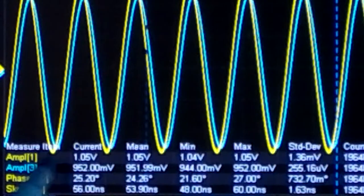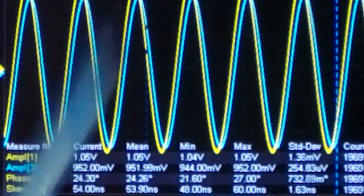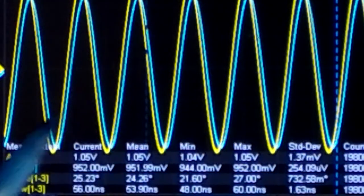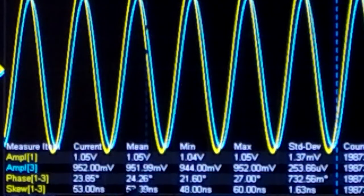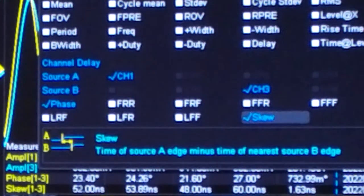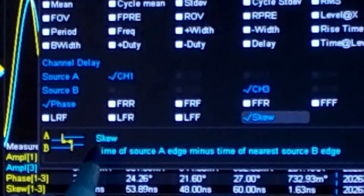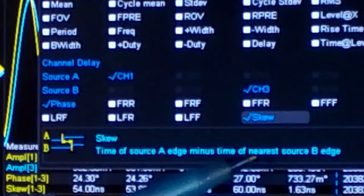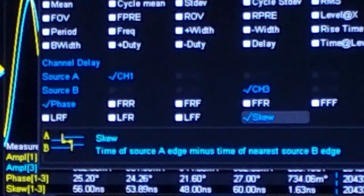I am measuring the amplitude of signal 1 — the yellow trace — and the amplitude of the blue trace, which is VA2 in the circuit. Then we have the phase difference the oscilloscope measures, and also the skew value. The skew is the time of source A edge minus the time of the nearest source B edge, and it is the most stable measurement I could get.